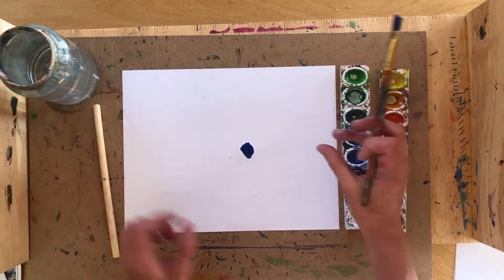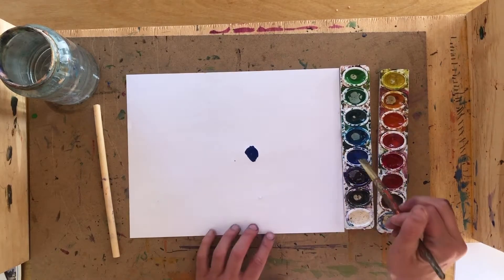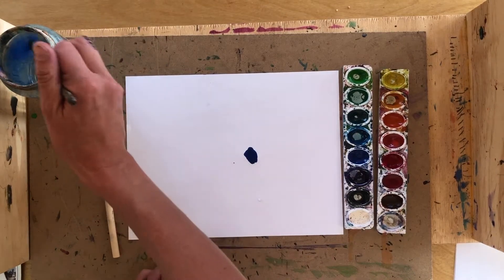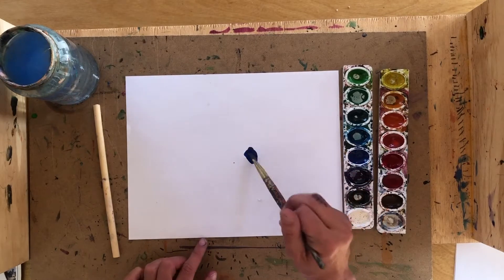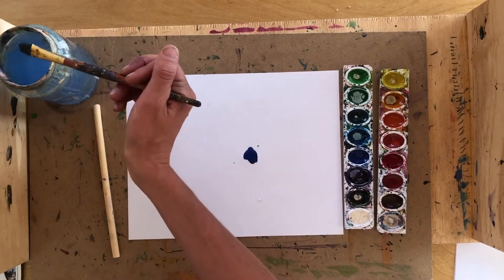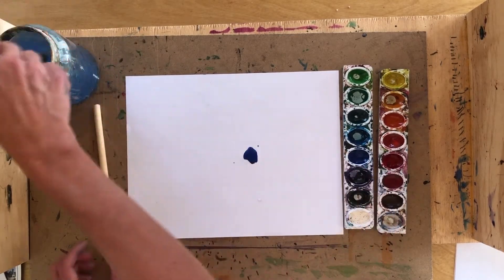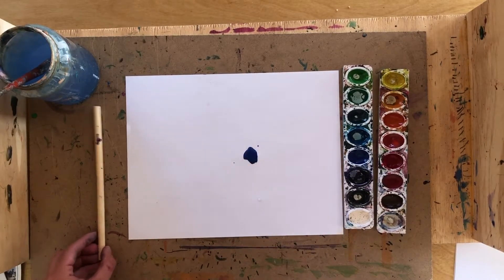If you have food coloring, just squeeze a little drop of whatever color food coloring you have onto your page. If your watercolor droplet isn't big enough, take some water from your water jar on your paintbrush and add it to your page. There should be a big droplet of colored water on your page.